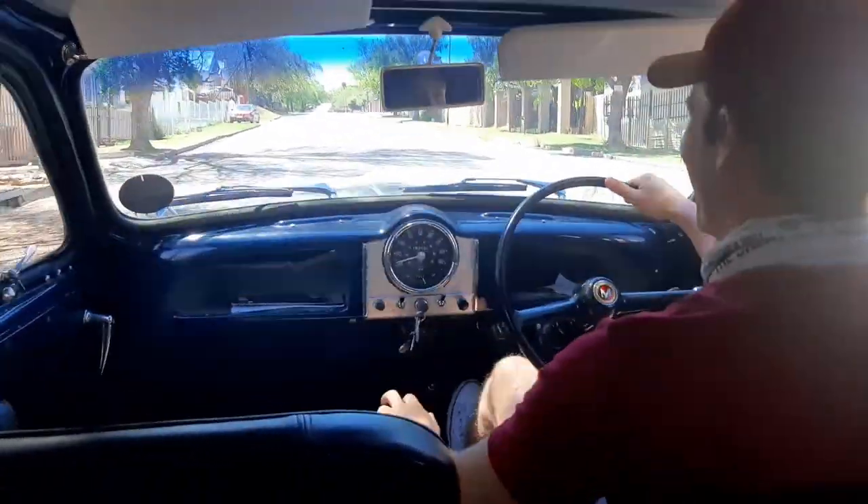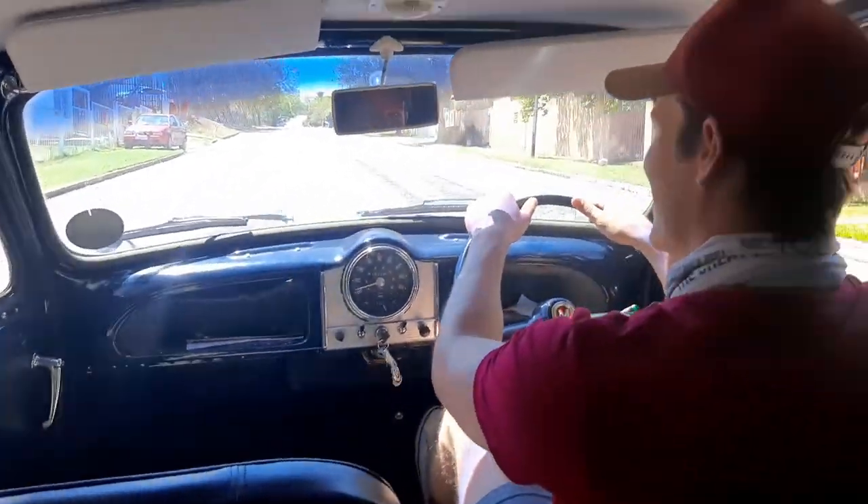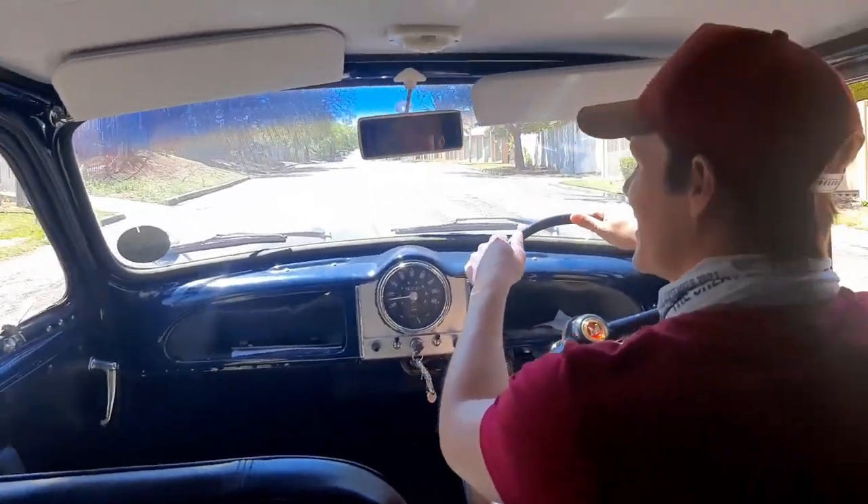Cameraman nearly out the back doors! Brilliant. You know what, I feel like...